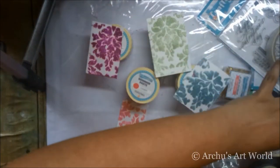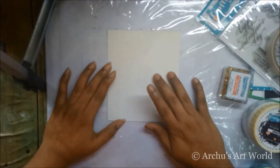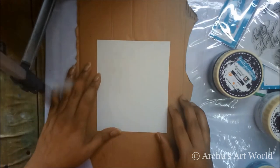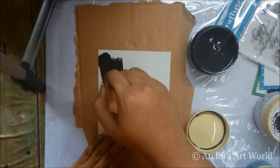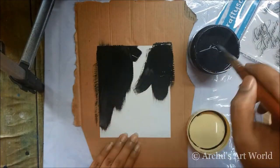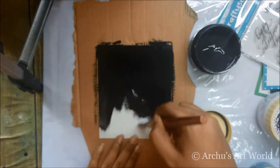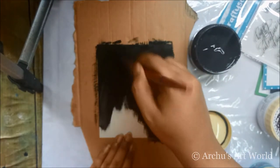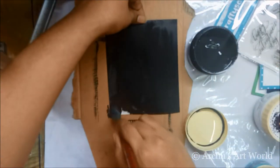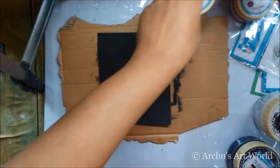Now we'll try gesso. I took a blank page and I'm going to try black gesso first. To apply the gesso I used a flat synthetic hair brush so that brush strokes won't appear on the surface — it also helps for a smooth application of gesso. My page dried completely and got a lovely matte finish.